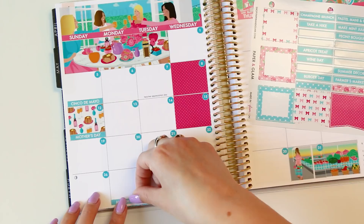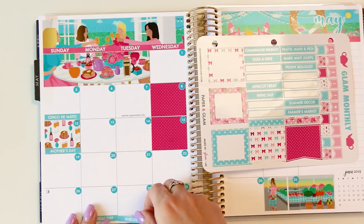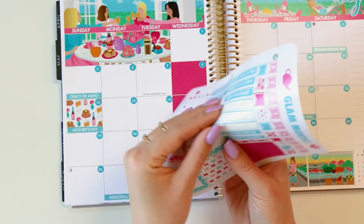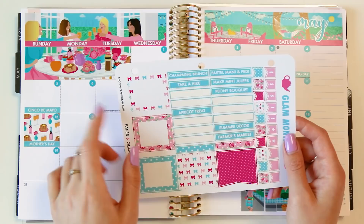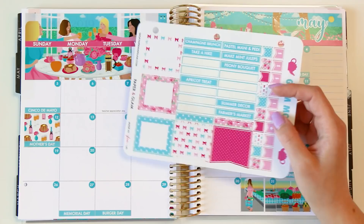We have Memorial Day and Burger Day on the 28th — you guys doing anything fun for Memorial Day? I think I'm going to go home to Napa but we shall see. And then Wine Day — definitely belongs in Napa on Memorial Day weekend. Very Napa high holidays! The rest of the seasonal living items — pastel mani pedi, peony bouquet, summer decor, farmer's market, champagne brunch, take a hike, apricot treat — those will be up and coming. I'm going to use these fun little flags for subscription day.